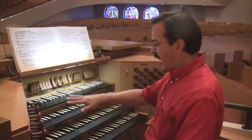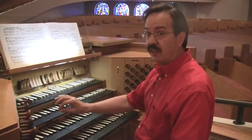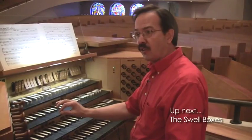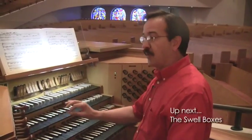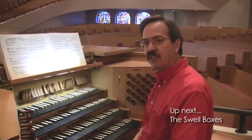I actually have a series of hymn-playing registrations essentially permanently stored, and I like to use pretty much the same ones every week, so the congregation won't be surprised by something that's too far out of the ordinary — although once in a while I do like to change things up a bit.